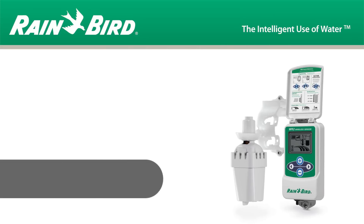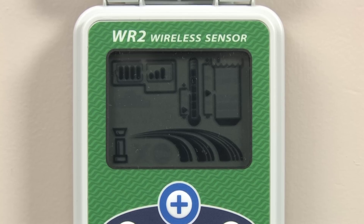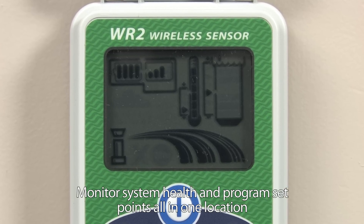Fed up with wireless rain sensors that waste time and manpower? The Rainbird WR2 is the solution you've been looking for.